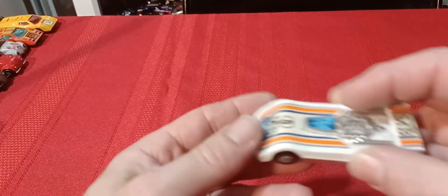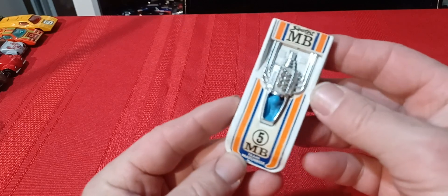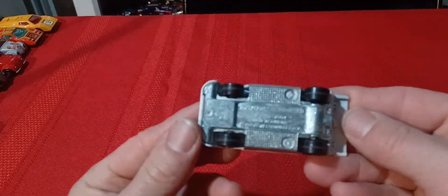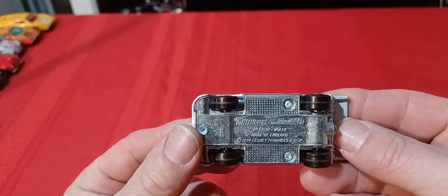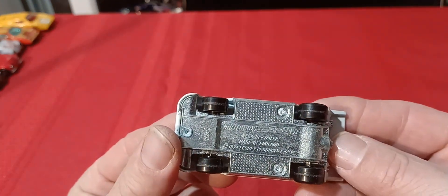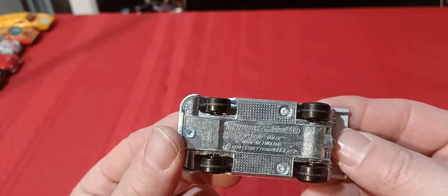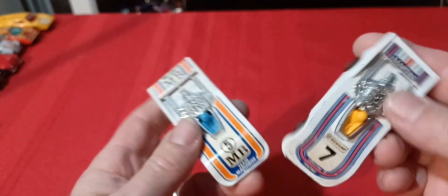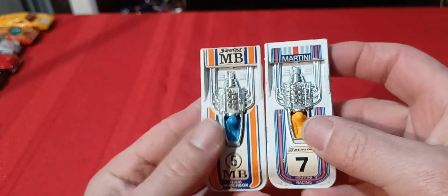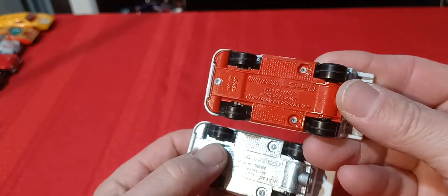Then we've got this guy — the MBT Matchbox. I've got the unpainted base version. This is the High Rider, or something like that, 1974. Then I have this one with the number 7 on it — yellow guy with a blue guy — but this one has a red base on it. Two variations of that.